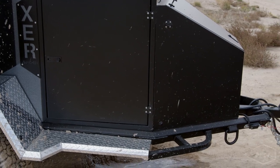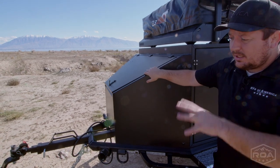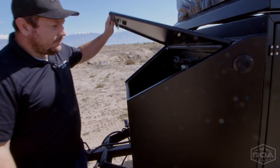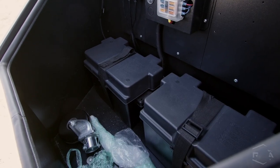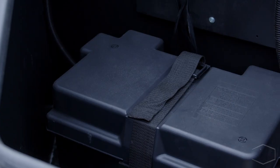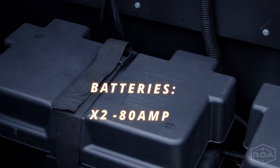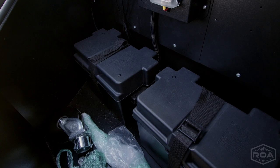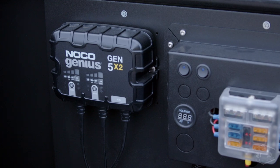We're going to start at the front of the trailer to cover the battery system as well as the hitch. On this trailer we've opted for a full battery setup. As you can see, there is a lot of space, so if you wanted to expand your battery capacity that would easily be done. This package came with two 80 amp hour batteries, and if you wanted to expand that system you could. It also has your battery controller.